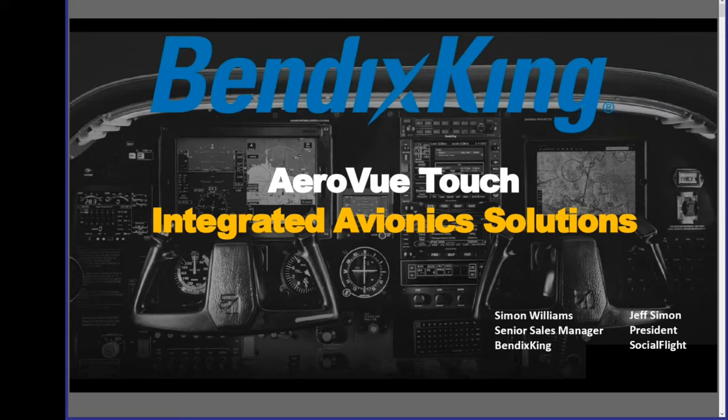Bendix King is one of the most iconic names in general aviation, with a history that goes back to the beginning of modern avionics. As part of Honeywell, they produced avionics for nearly every segment of aviation, including transponders and ADS-B products, and they have always been a thought leader in our community. Recently, Bendix King has partnered with a variety of best-in-breed avionics providers to build an integrated suite of avionics around their AeroVue Touch system. We have a very special guest presenter from Bendix King in Simon Williams, who comes to us this evening all the way from New Zealand.